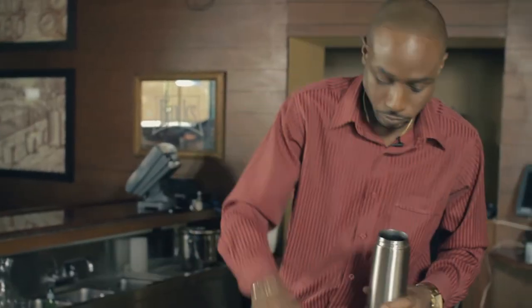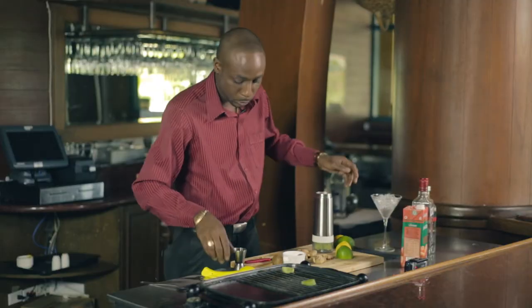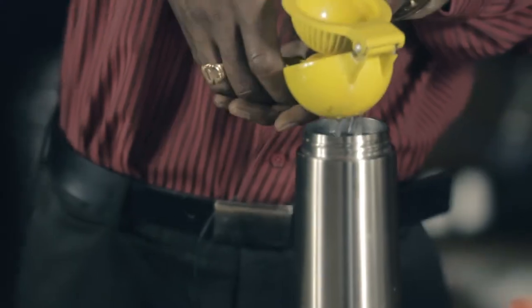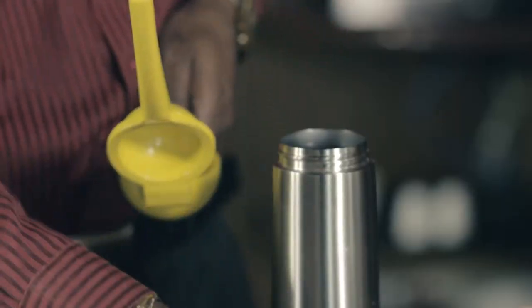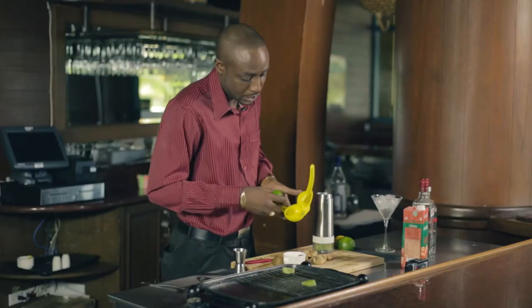Now I have my shaker cup here, and in this shaker cup I'm going to add half of a lemon — fresh squeezed lemon. That's going to take a bite off of the gin and the pepper that is inside of it. We're also going to add a bit of lime. Lemon is sweet and the lime is sour, so the measurements will be one ounce of lime and lemon mix.